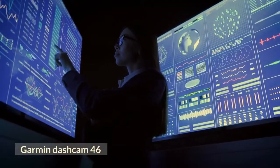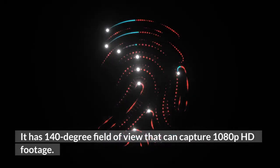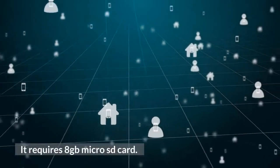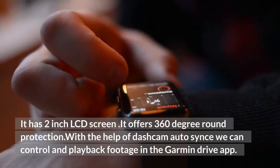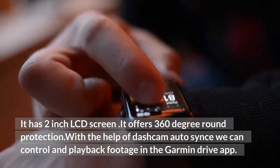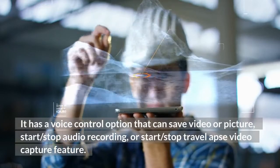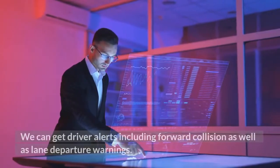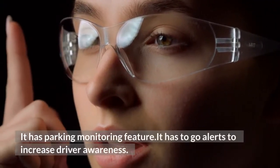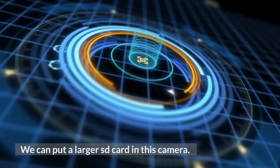Garmin Dash Cam 46. It is a compact dash cam with a 140-degree field of view that can capture 1080p HD footage. It can record and save videos of incidents automatically, and requires an 8GB micro SD card. It has a 2-inch LCD screen. It offers 360-degree round protection with the help of the Garmin Dash Cam Auto-Sync feature. We can control and playback footage in the Garmin Drive app. It has a voice control option to save video or pictures, start/stop audio recording, or start/stop travel video capture. We can get driver alerts including forward collision and lane departure warnings. It has a parking monitoring feature, go-alerts to increase driver awareness, and a red light and speed camera location alerts feature. We can also use a larger SD card in this camera.